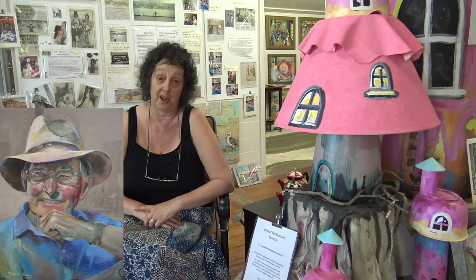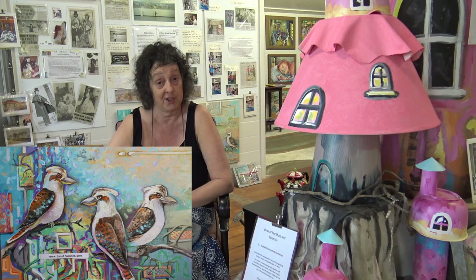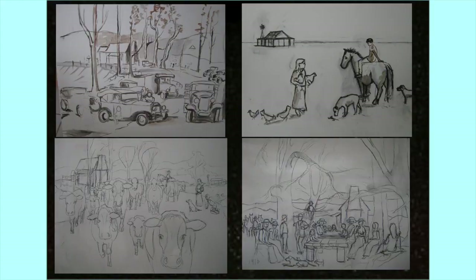Hi everyone, how are you going today? Today I'm going to be talking about putting your design onto canvas. Now it sounds easy but it's not. Whether you're working in oil paints or acrylic it really doesn't matter — the process can be the same. We're going to take a blank canvas like this and I'm going to show you how to put your mark on canvas, and then we'll be ready to paint.